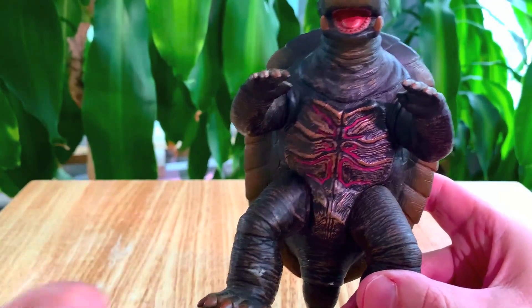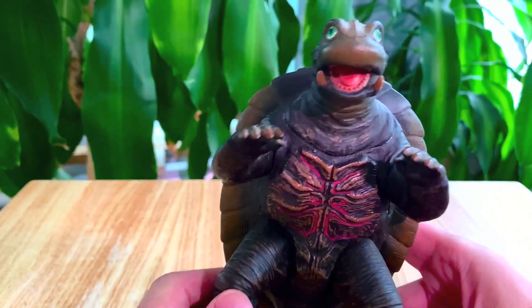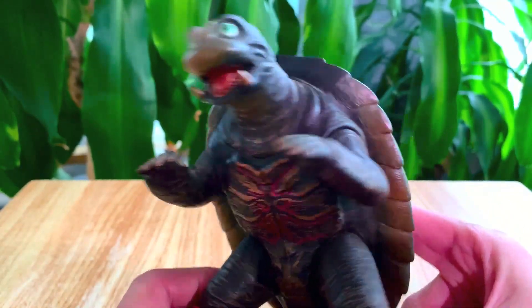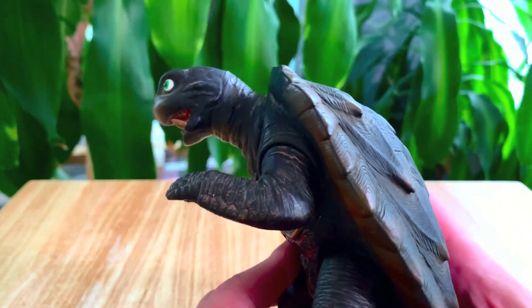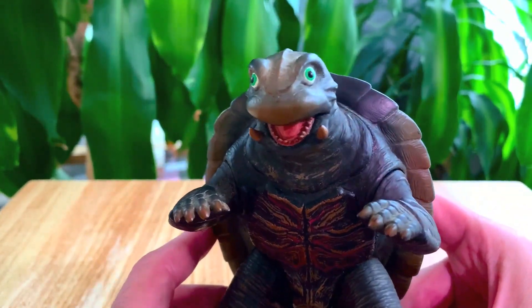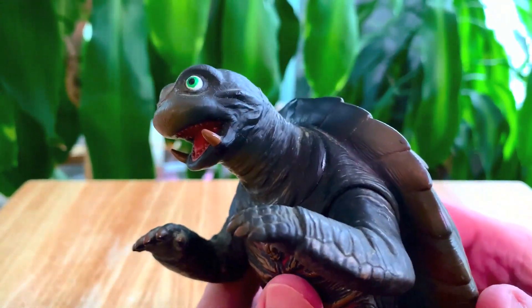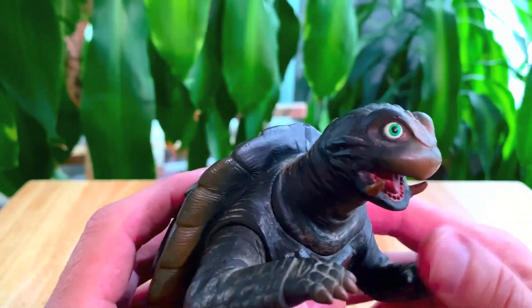We paid — well, you paid — how much for this? It was $30. Yeah, $30. I think that's pretty good. I've seen it on eBay going for a lot more than that. This guy looks great. I am so happy to have him, really stoked.